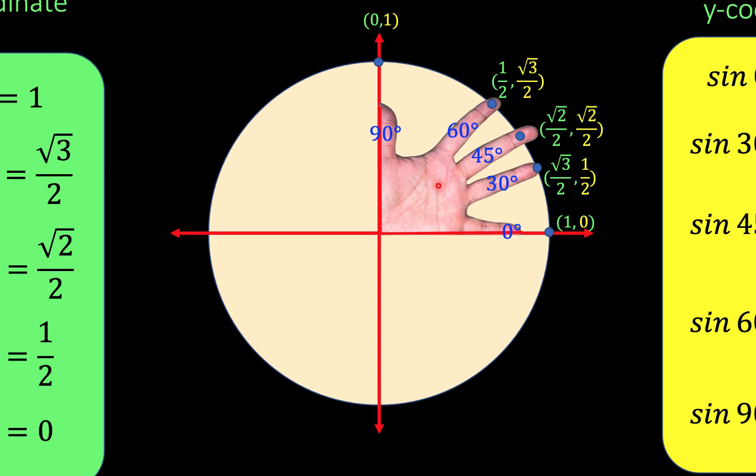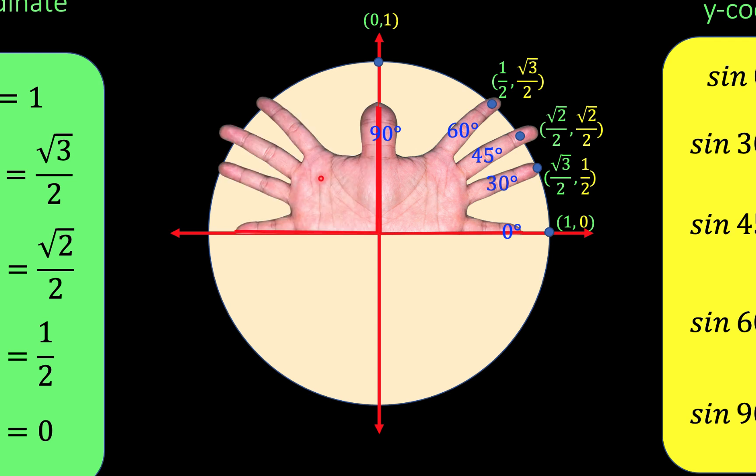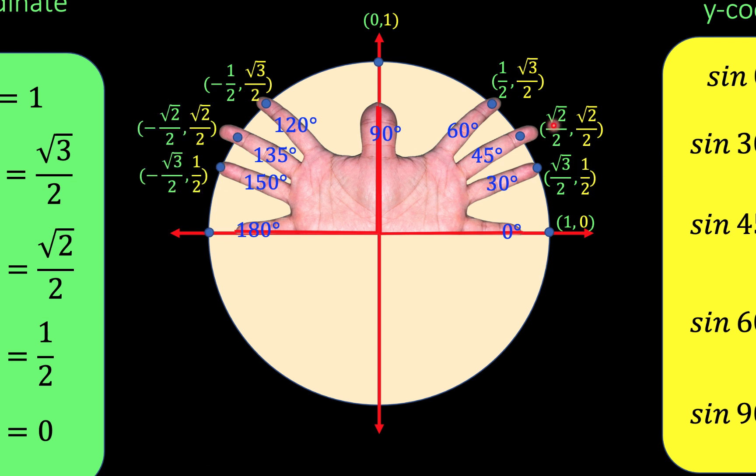Now to go to the second quadrant, all we have to do is reflect these fingers across the y-axis. Then let's assign the angles: 90 plus 30 is 120, plus 15 is 135, plus 15 is 150, and plus 30 equals 180. The second quadrant is a reflection of the first quadrant, so the coordinates have the same numerical values, only we change the sign of the x coordinate to negative. So from 1 half, square root of 3 over 2, that becomes negative 1 half, square root of 3 over 2.